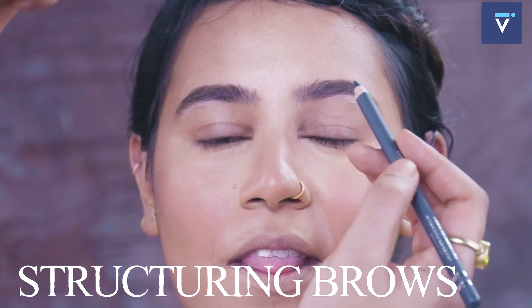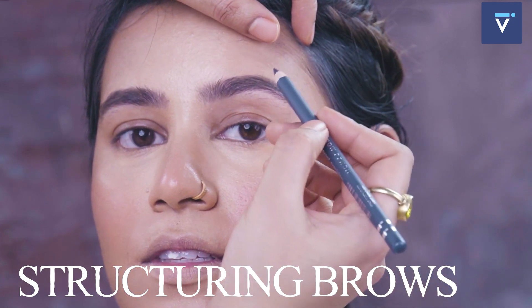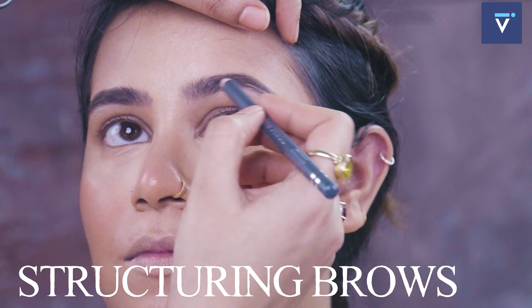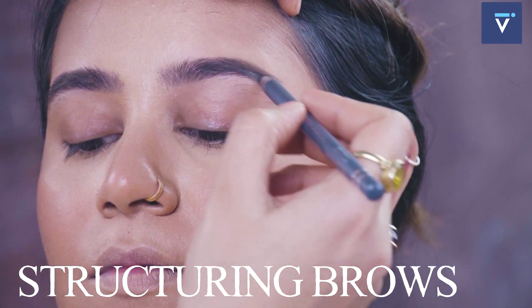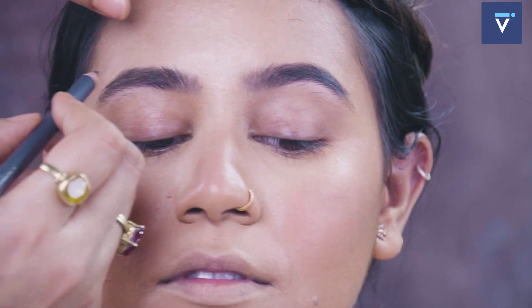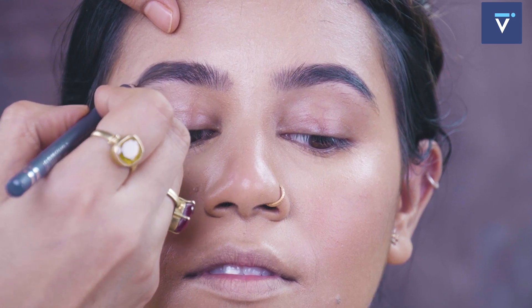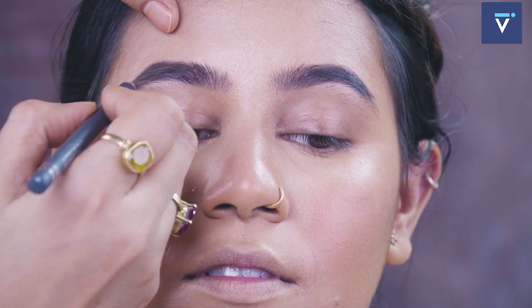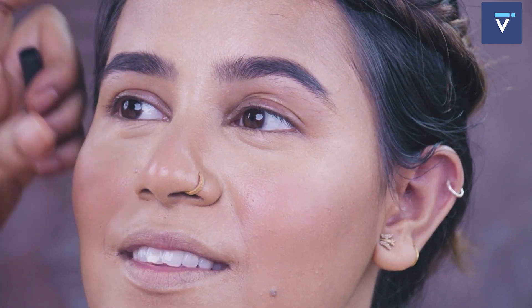Now I am using this grey eyebrow pencil from the kit. It is a dark grey and it gives a little more dimension to the brow. Beautiful product — lovely result.